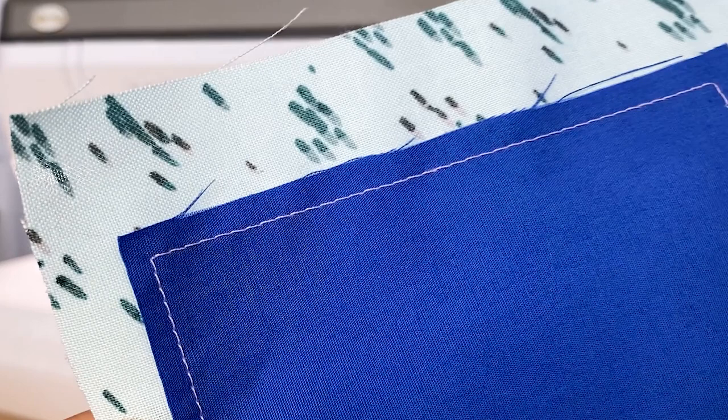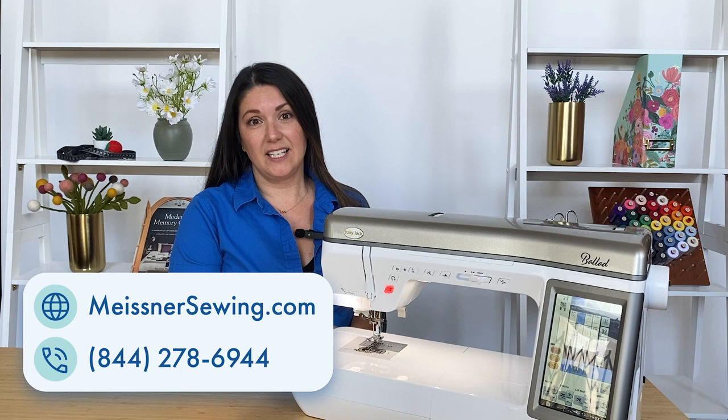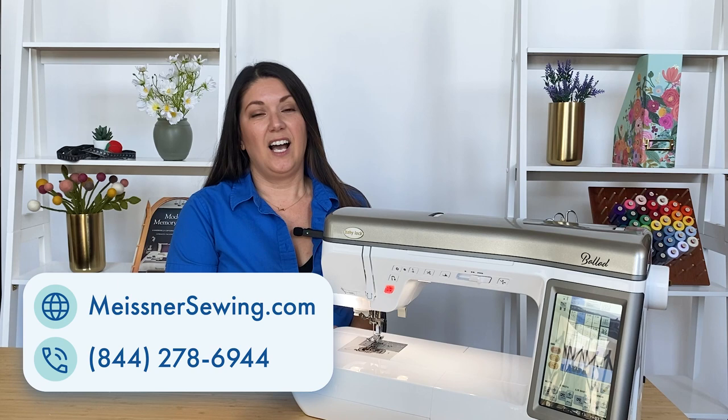The Baby Lock Ballad is an amazing machine as you can see. It is available on our website where we do offer free shipping with hassle-free returns. We also have great financing options and classes that you can take in person. So call us or visit our website if you have any questions. Thanks for joining us!